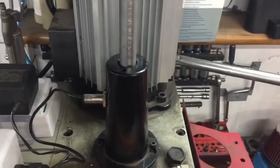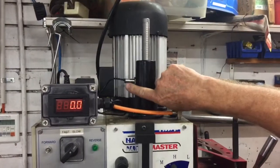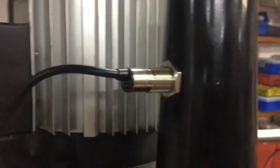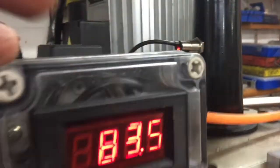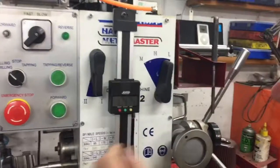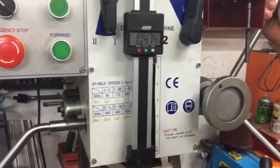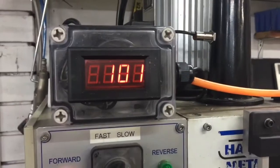Then we turn the power on. When the pickup is working, the red light at the back should operate. So if we turn that around until the magnet comes in line with the pickup, it's now picking up a quasi speed.